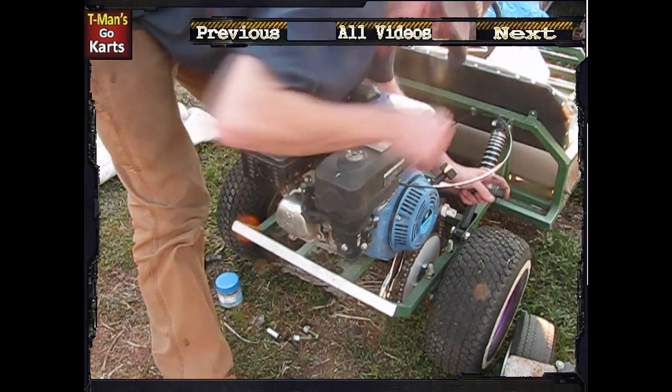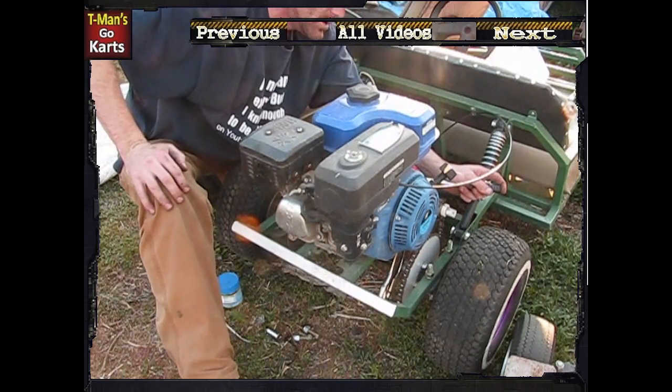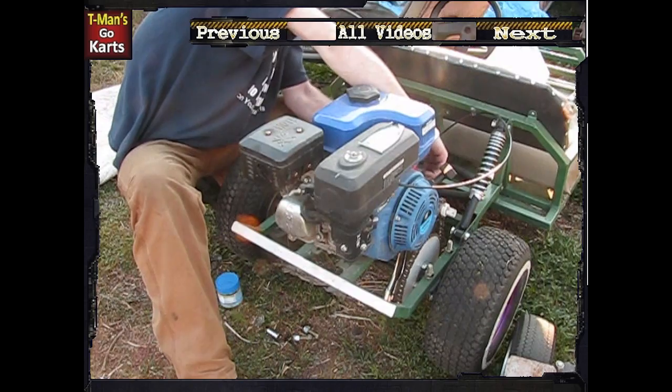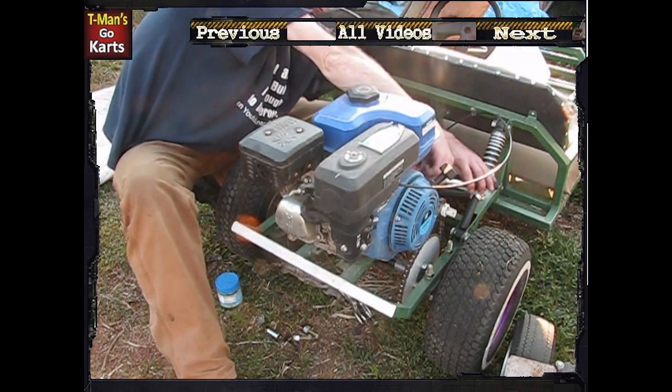After doing Allie's cart that first time, the chain stayed oiled for almost a year and a half. I didn't have to oil it, didn't have to do anything to it.